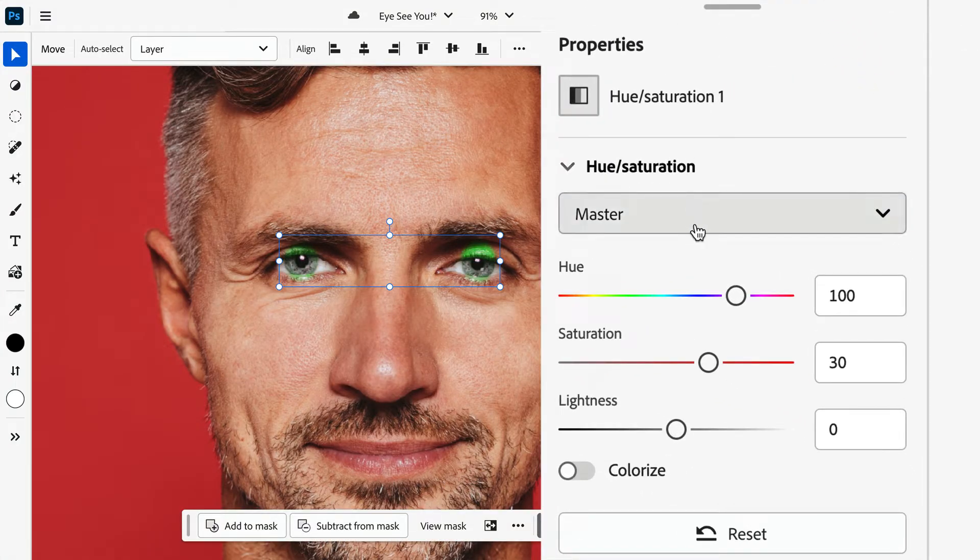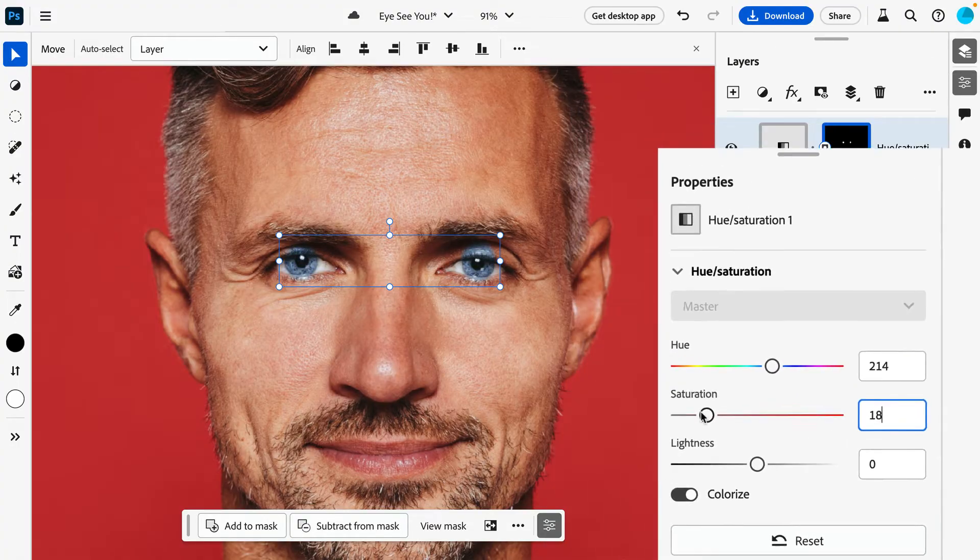For very subtle changes, shifting the Hue and Saturation sliders could give us the result you're looking for. But for more drastic changes, turning on the Colorize toggle may work best. Now as the Hue slider is shifted, we're left with a more uniform color adjustment.